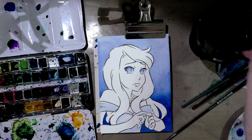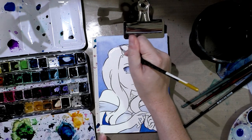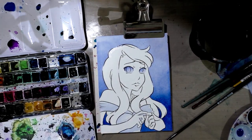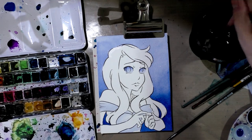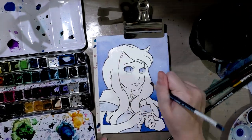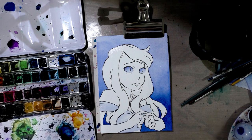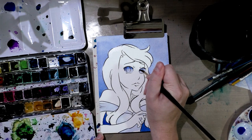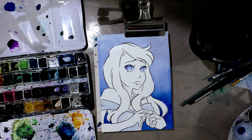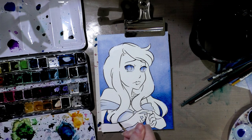Some papers are easier to lift from than others. It seems that the Bockingford paper is going to be a little difficult. Let's grab something a bit scrubbier — if I have it — where is my filbert? There we go. Let's try lifting it with a filbert. We're also going to grab some more of that blue to delineate that shadow and then go through her dress again and do cast shadows this time.